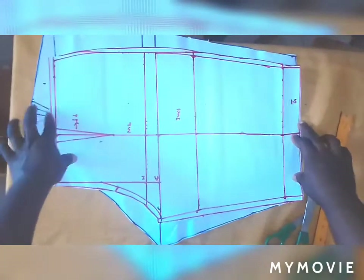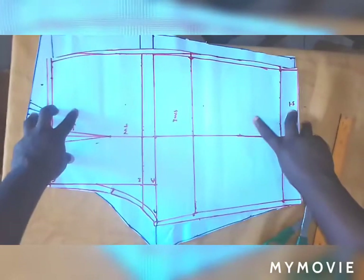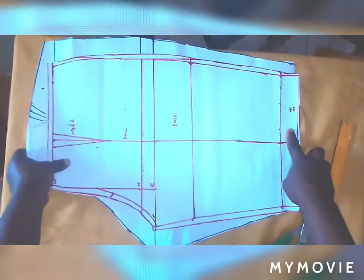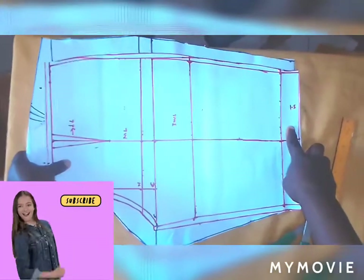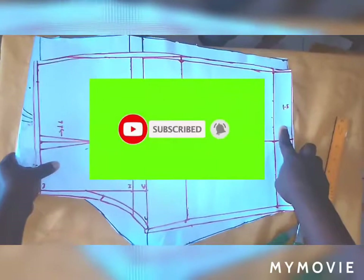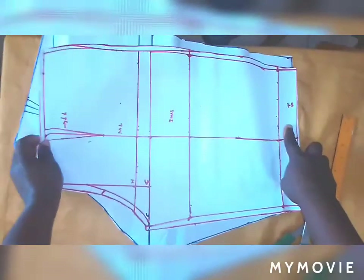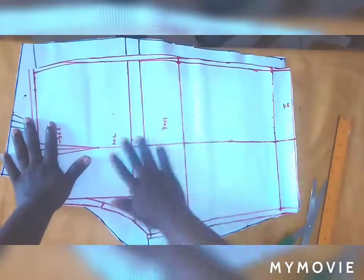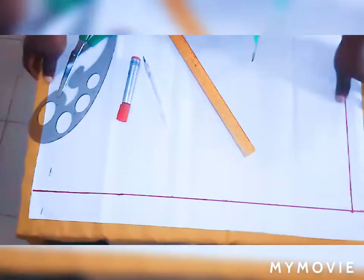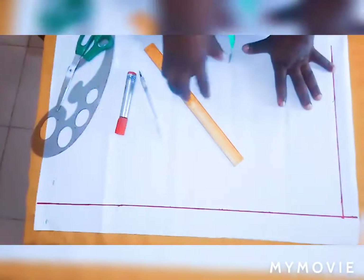Hello guys, welcome to my tutorial. My name is Trust. In this tutorial I will teach you guys how to draft female shorts pants. If you are new to my channel, welcome — kindly click on the subscribe button to get updates when I post a new video and click the bell to notify you once I drop a new video.